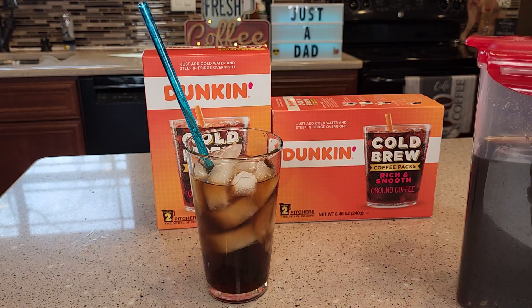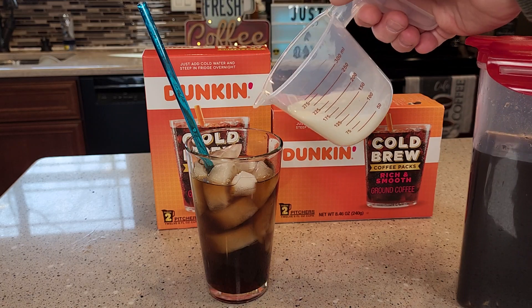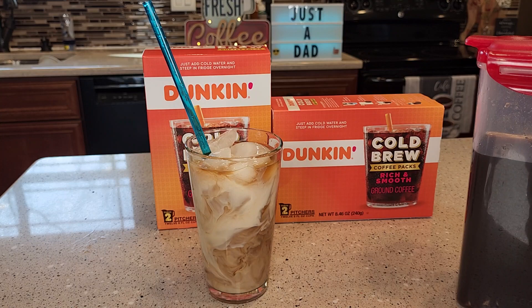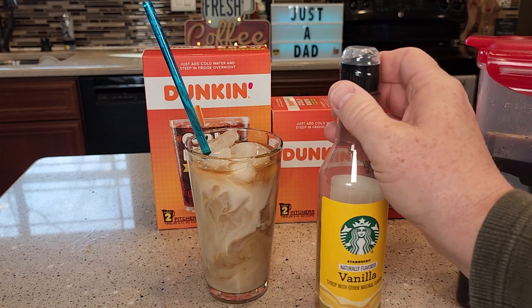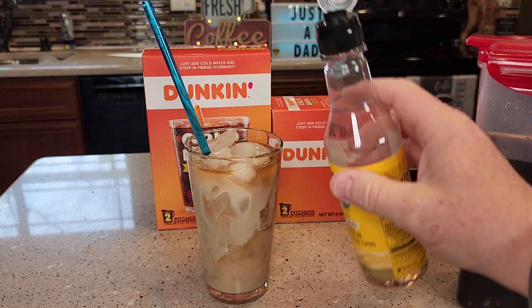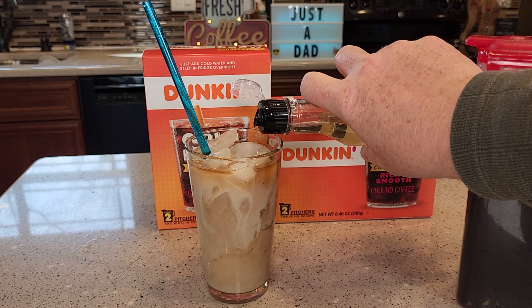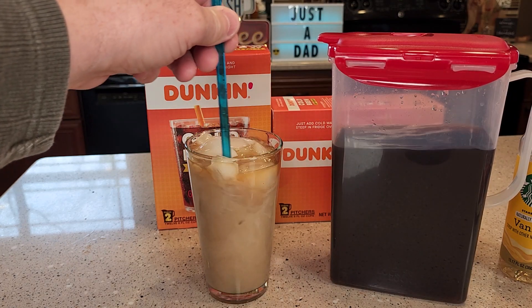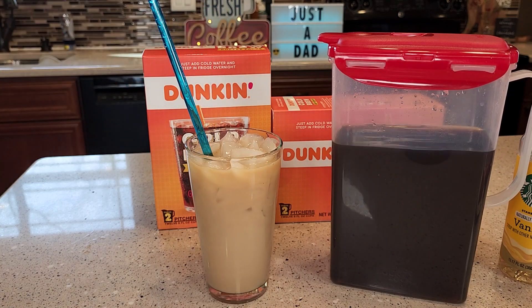It's very smooth. You can drink it like that, though it's still just a little bitter to me, so I like to add just a little bit of milk to take away the rest of the bitterness. Then you can add some syrup — I like to add just a little bit of vanilla syrup. Here you've got a vanilla iced coffee, which tastes really good. I really love the taste of this Dunkin' Donuts cold brew coffee. It's very easy to make. Thanks everybody for watching.